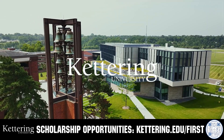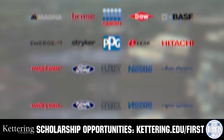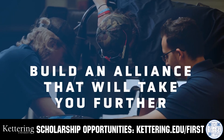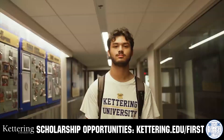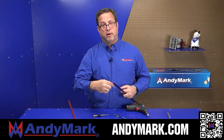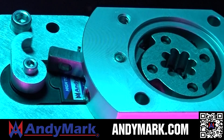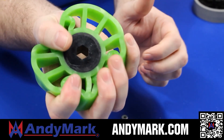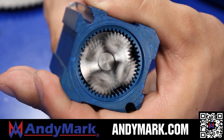Build your alliance with FIRST alumni at Kettering University, where cutting-edge co-op programs seamlessly blend the professional and academic worlds. Head to Kettering.edu/FIRST for more information. AndyMark provides superior service — check out their sport gearbox, ratchet sport options, and compliant wheels at AndyMark.com for high-quality, affordable solutions.